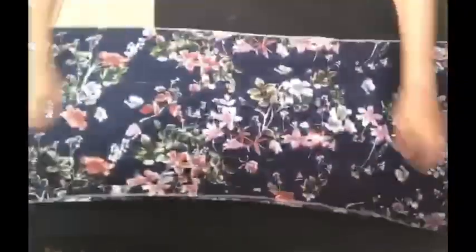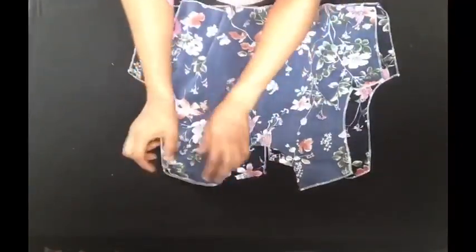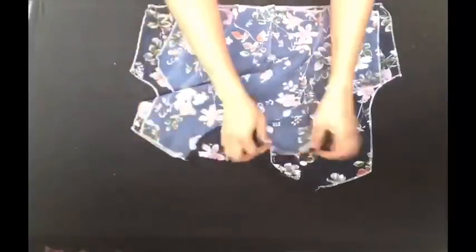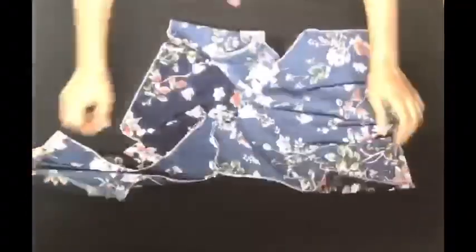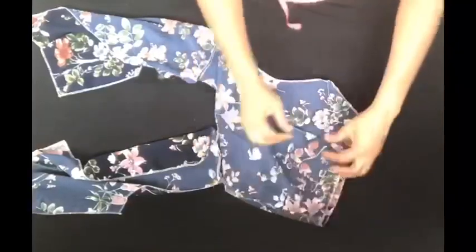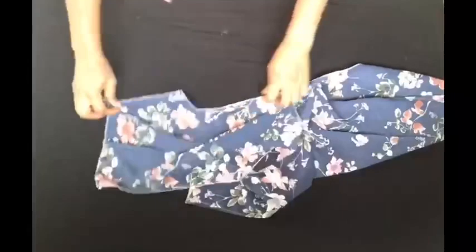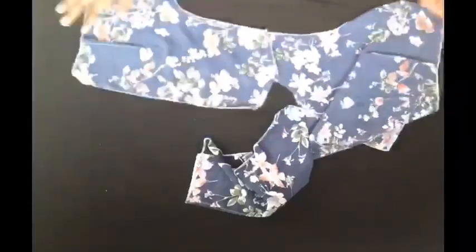The next thing I'll be doing is placing the bodices together, then taking it to my sewing machine to join them. I joined the shoulder — that's the front and back bodice joined at the shoulder line. After joining them at the shoulder, I've also gone ahead to take in the dart for the front and the back. Do not forget to take in your darts. After that, I joined the sides of the bodice, connecting front and back together.